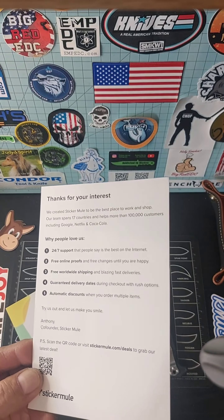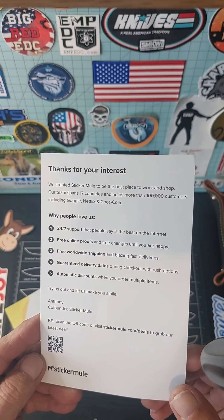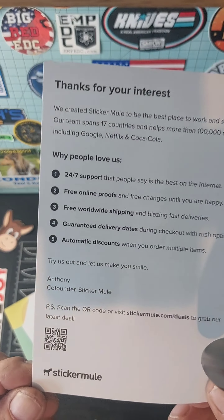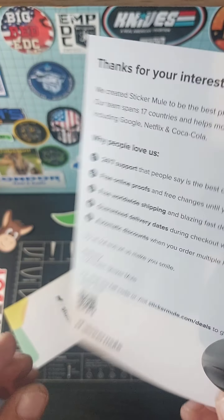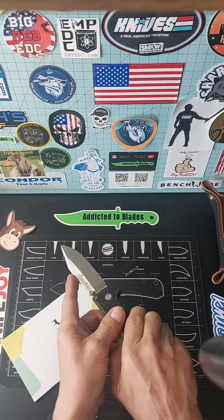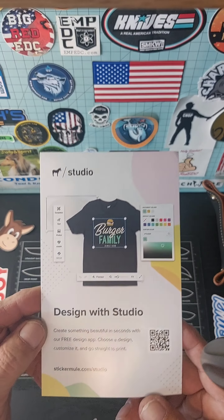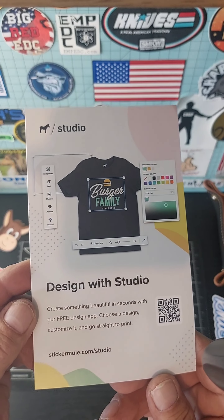There's a scanner code on here if anybody wants to read it. It says: "Create something beautiful and stuck with our free design app." I'm going to make me a new design for my logo here one of these days.